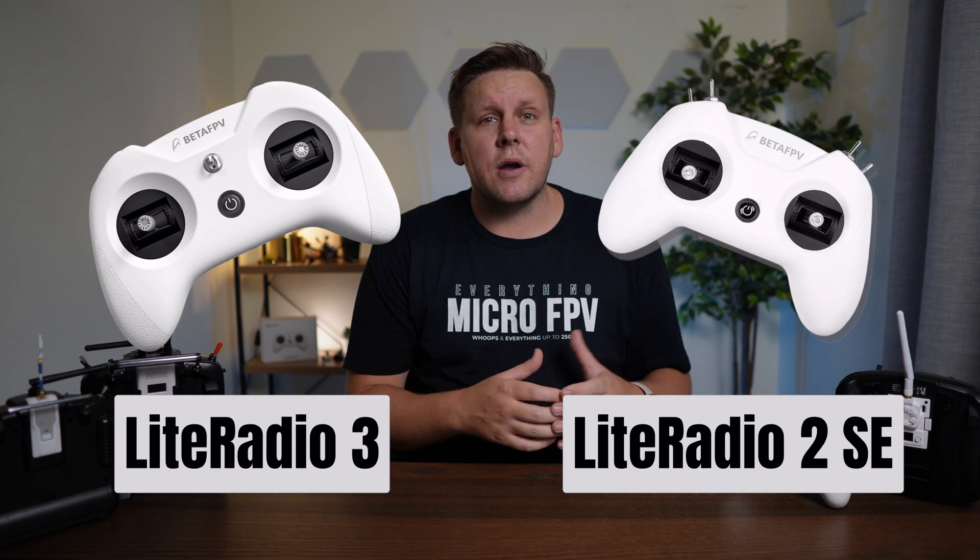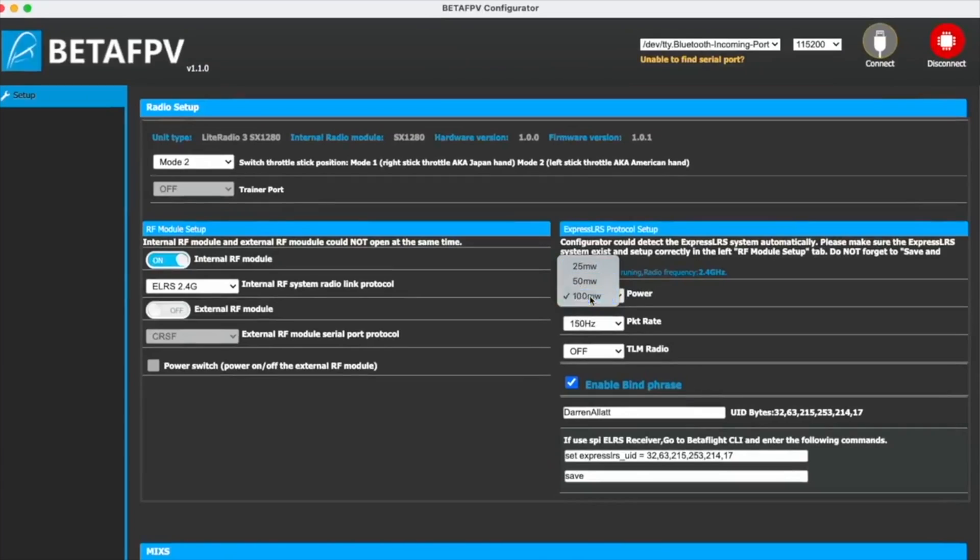What about if you're using one of the BetaFPV light radios with ExpressLRS? They aren't compatible with the main ExpressLRS configurator because BetaFPV have forked the project and merged the code into the radio. The Light Radio 2 SE ExpressLRS and the Light Radio 3 ExpressLRS are all 2.4 GHz transmitters, so as long as you have a 2.4 GHz receiver they should work. What you need to do is update your light radio using the BetaFPV configurator to the latest firmware, which supports v2.0.